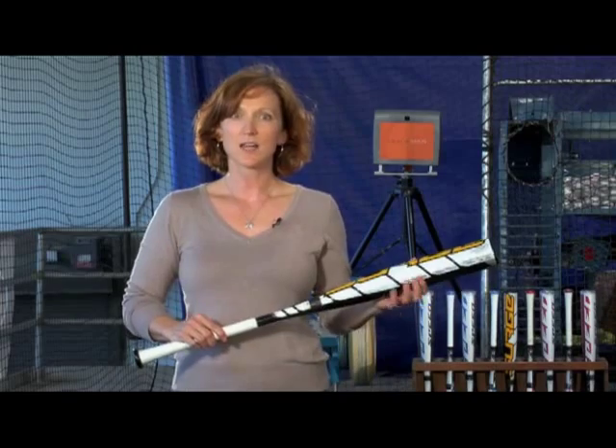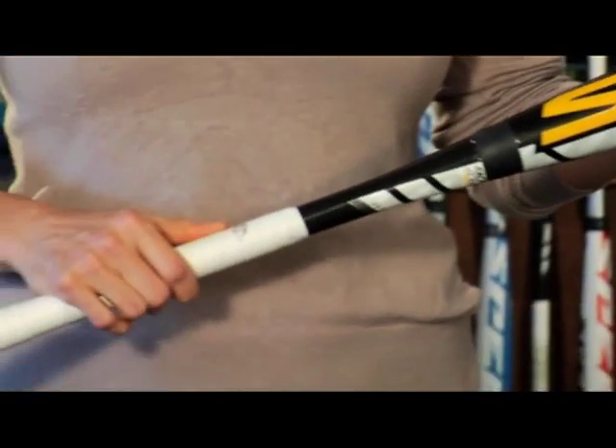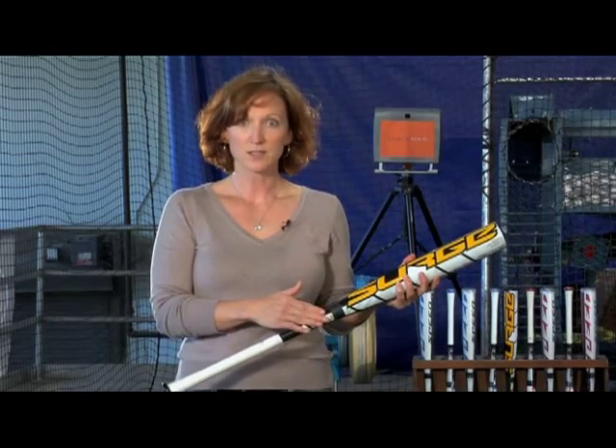Easton's Surge benefits from a fourth technology, our composite OptiFlex handle system. Easton's OptiFlex composite design strategy results in a handle with a very high flex point. Higher flex points means less handle deflection and less energy loss during the swing. Higher flex points also bring the barrel through the zone with more energy and more control.